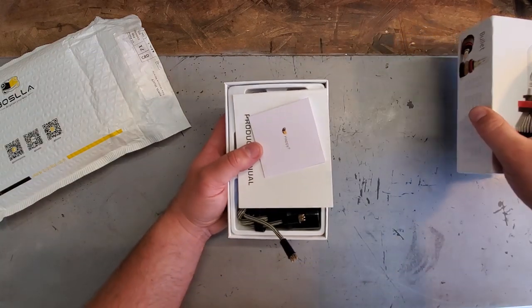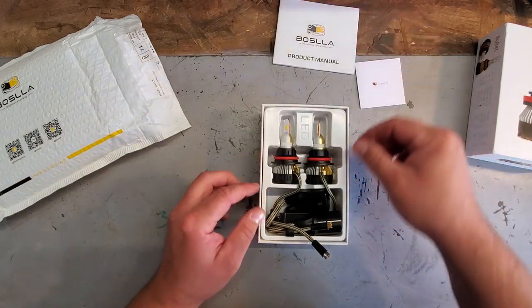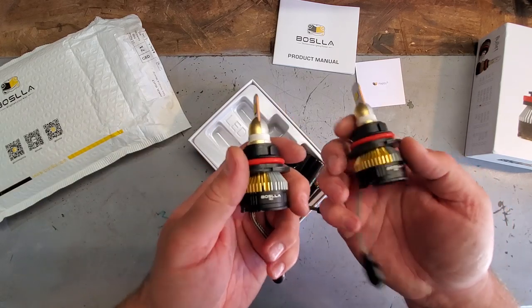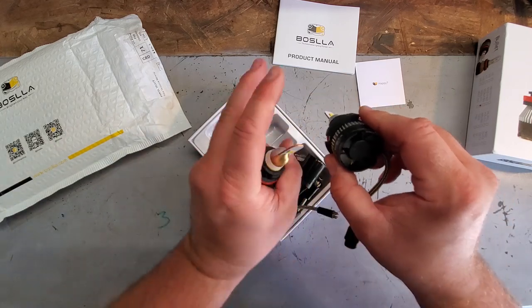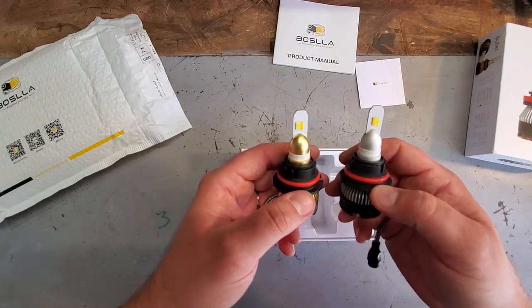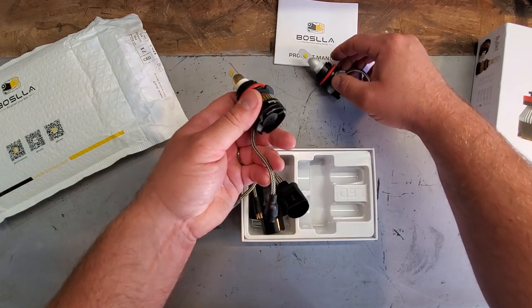Here we go — the Boslla manual, and here are the LEDs. These aren't just regular dinky LEDs, this is nice and robust. It's got an actual cooling fan in here. The only reason I'm hesitant about LEDs is the heat — we need heat from the bulbs to melt snow and ice. But these might actually generate some heat, so this could be really good.